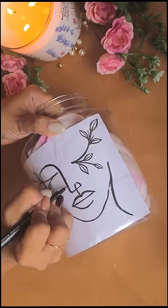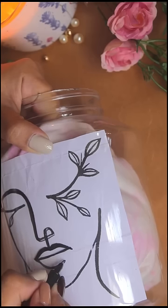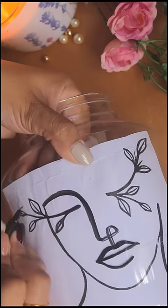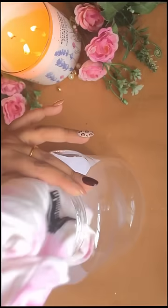Using the permanent marker, you have to trace the design on the plastic bag. It is very easy. When it is complete, it will look like this.